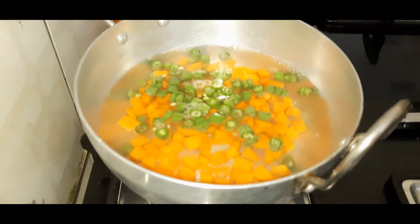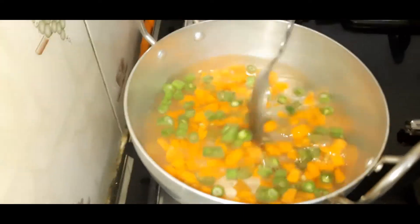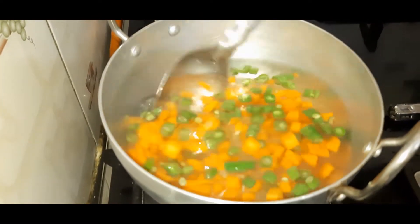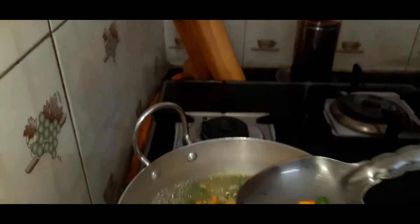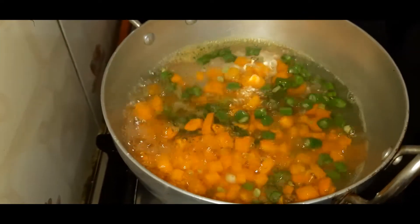I already put it in the salt and put it in the water. When you boil the water, you can cook it on a light flame. When you cook it, you can see a light color change. I am going to make a cup of the mixture and put a spoon in the bowl.